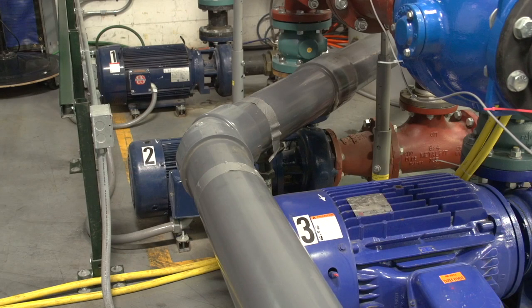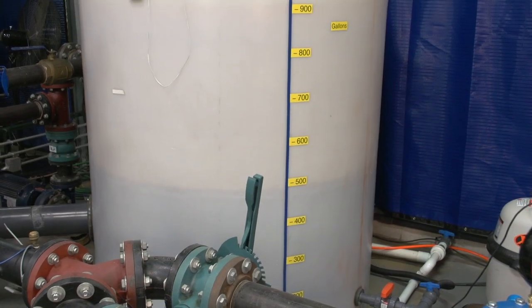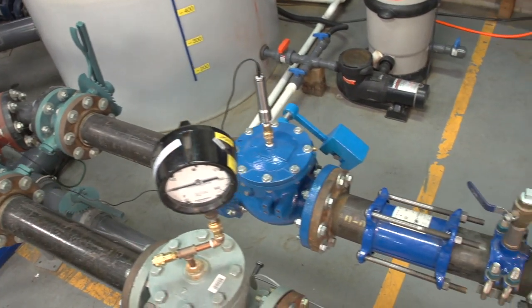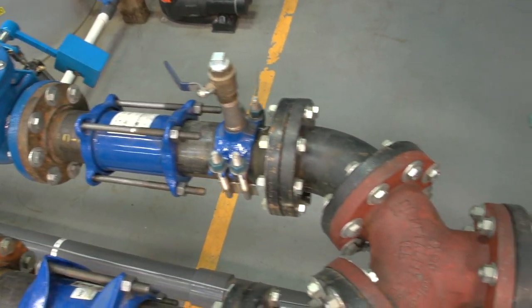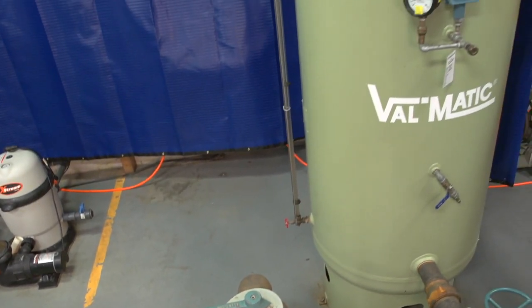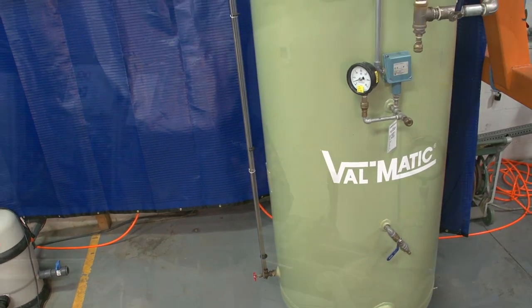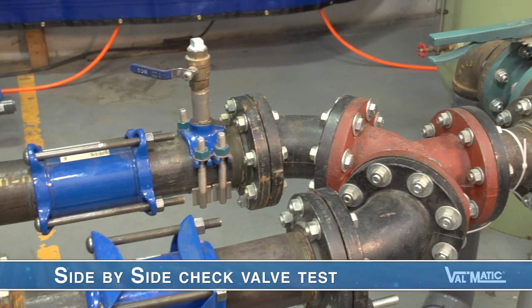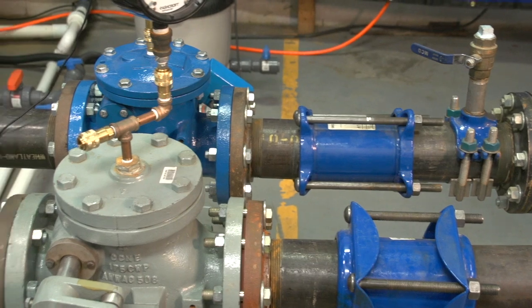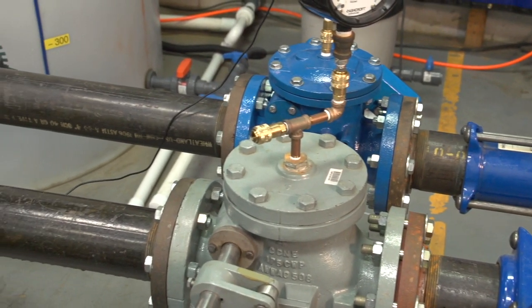The flow loop consists of a battery of pumps that pump water from a 1,000 gallon storage tank through various test lines to a 400 gallon hydropneumatic tank, which we can pressurize up to 150 psi. Today we have the flow loop configured to do side-by-side check valve testing. The check valves are mounted in two parallel pipes using the same type of pipe fittings so that they see identical flow and pressure conditions.